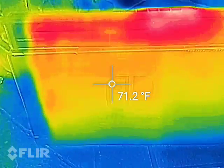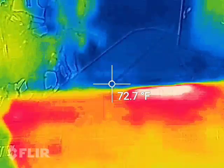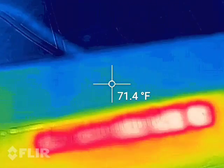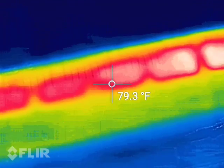The front of the Nintendo Switch dock itself is about 71 degrees. And we'll go to the top of the unit here where we can see that exhaust vent, and we're about 79 degrees.